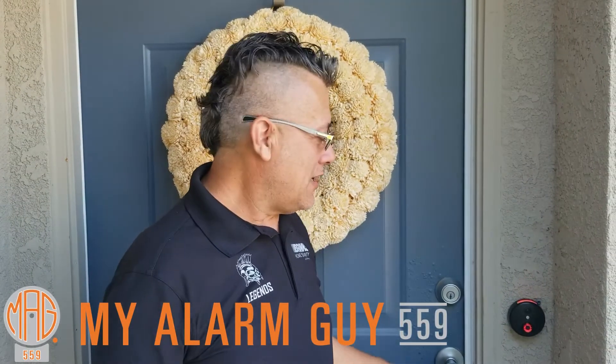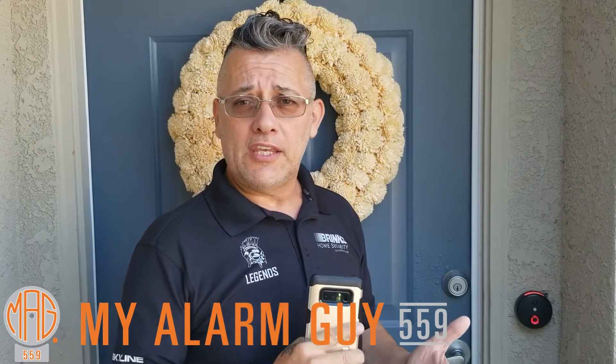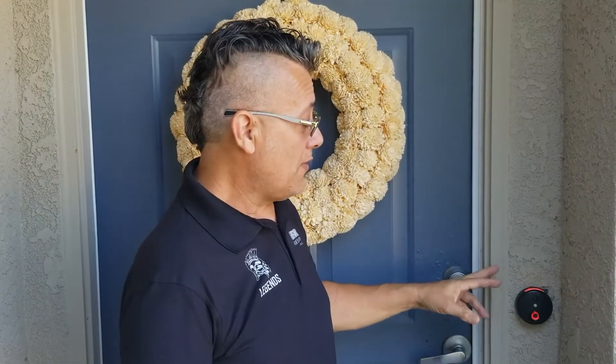Just wanted to touch base with you guys again. Last time I posted a video it was on installing the SkyBell doorbell camera — this is the doorbell that we installed. What we're going to do today is show you how to connect the doorbell camera to your alarm.com app. If you notice the lights on the doorbell camera, it has two lights, red and green, that's letting you know it's ready to be connected to your app.